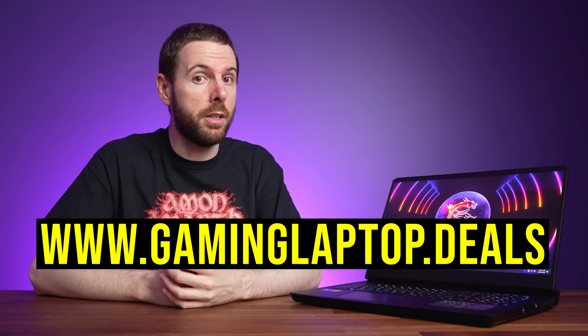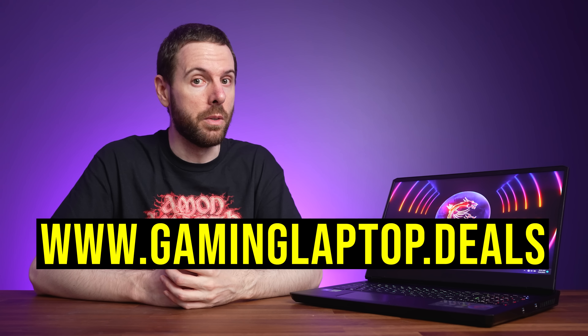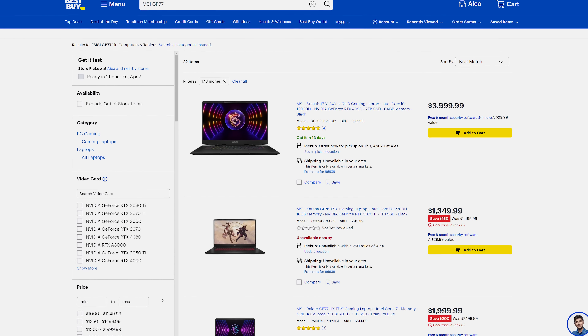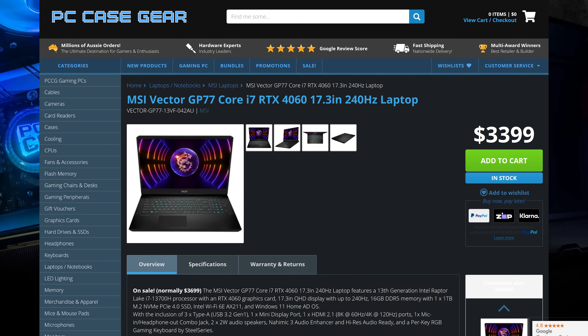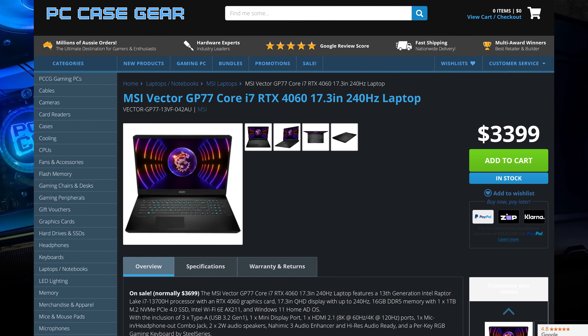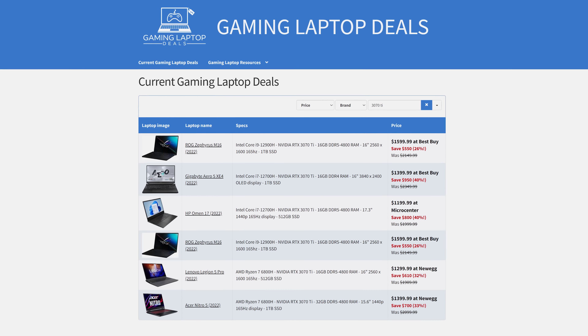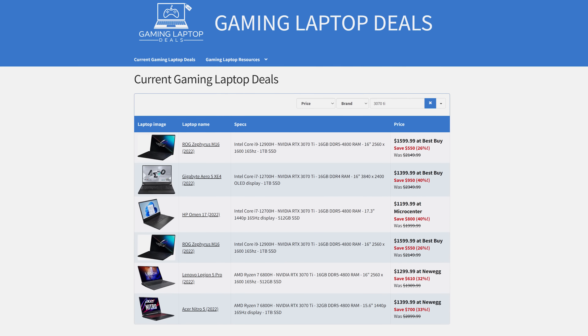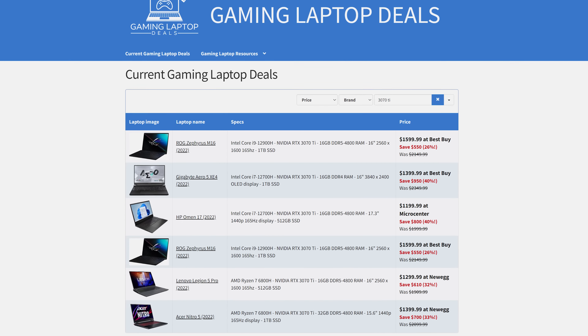Let's discuss pricing and availability next. This will change over time, so check the link below the video for updates and current sales — and check out my gaminglaptop.deals website to get the best deal on your next laptop. At the time of recording, I can't actually find the GP77 available in the US just yet. Here in Australia we're looking at $3,400 AUD, which after removing 10% tax and converting currency is around $2,000 USD. Honestly that doesn't sound too great, given you can get an RTX 3070 Ti laptop for $1,500, and as we saw in the games, those were generally ahead.